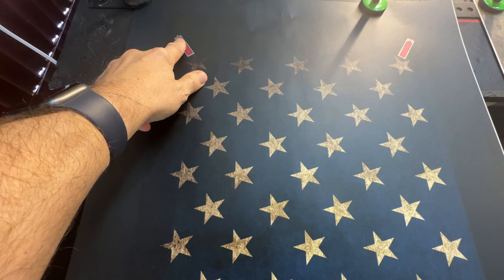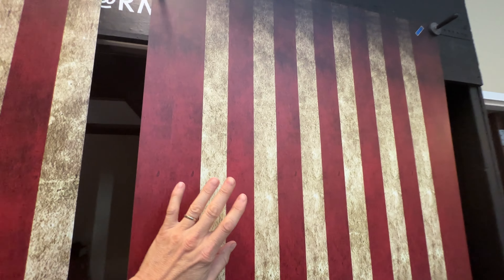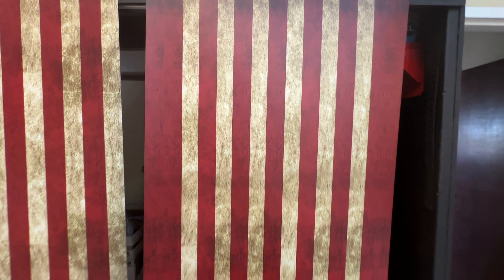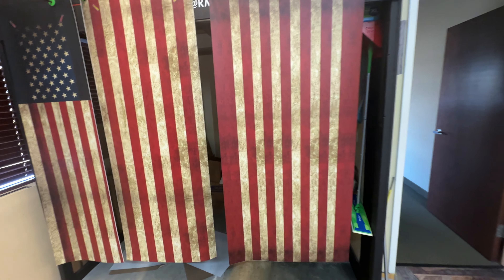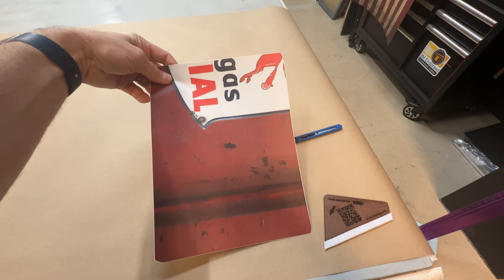We need the measurements of the doors. We indicate the corners of the doors with little markers. This is the right side of the door, and this is the left side of the unit, with the right side of the unit right back there. We also give you a free squeegee, a free knife, and a little test piece of vinyl.